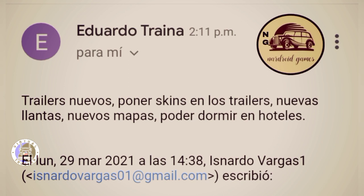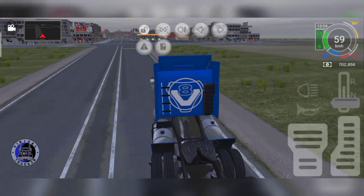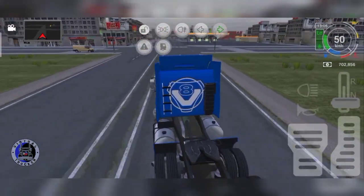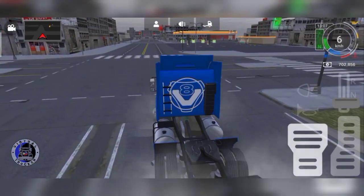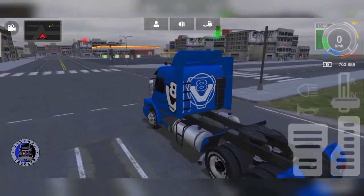Meaning guys: there are new trailers, new skins or you can apply skins to the trailer, new rims, new maps, and of course you can now sleep in hotels, which is really nice. Once again, thank you so much Nardo Vargas for the information.